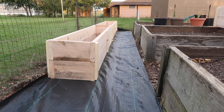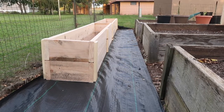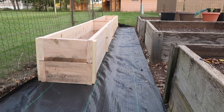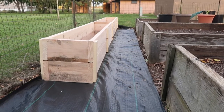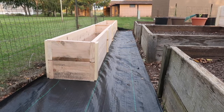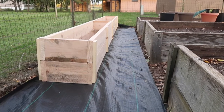Hey everyone, this is Kathy at North Star Prepsteader in Minnesota. Thank you so much for coming to my channel. I recorded this entire video in a very windy situation and my sound was horrible, so I really apologize for having to do a voiceover, but I'm trying to give you the best information I can. I hope this video is informative and will give you lots of ideas.